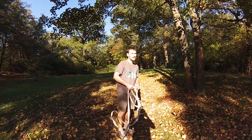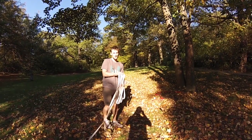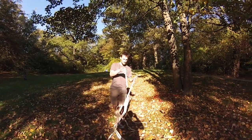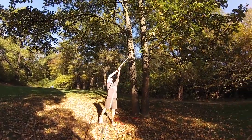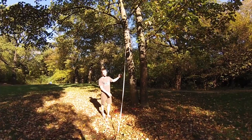First thing I like to do — there are different ways you can get up the trees, but I like to throw my line up in the direction where my line is going to go. That way you don't have to fiddle through and underneath branches. So first thing I do is take the end of my line, toss it up, make sure it stays on the branch, and then I can start climbing my tree.